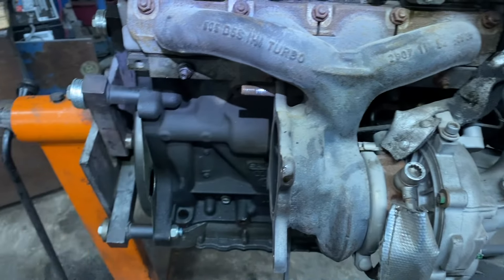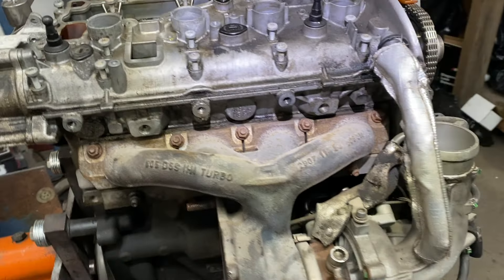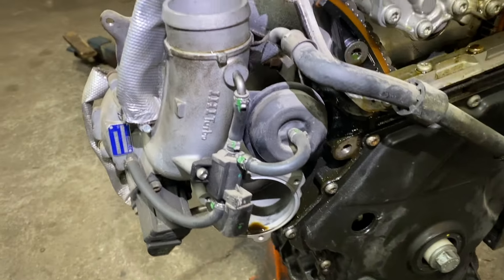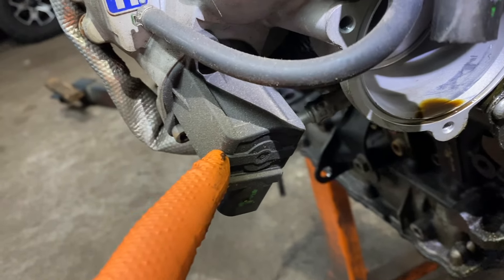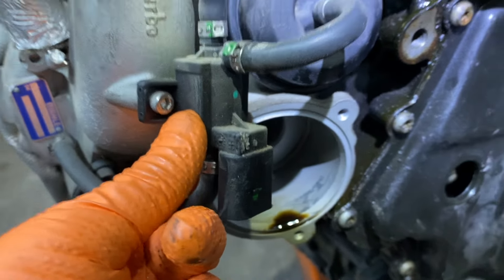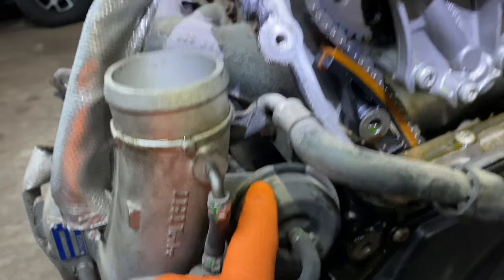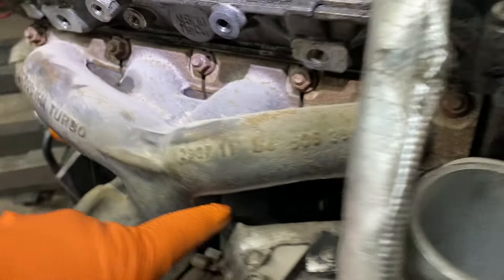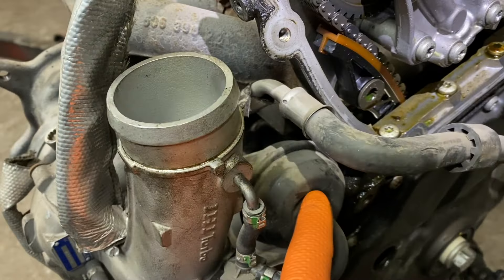The turbo is over here, and after that the catalytic converter comes out this way. Here's the diverter valve — the blow-off valve. And this is the wastegate solenoid right here — the vacuum solenoid — and the wastegate is right there.